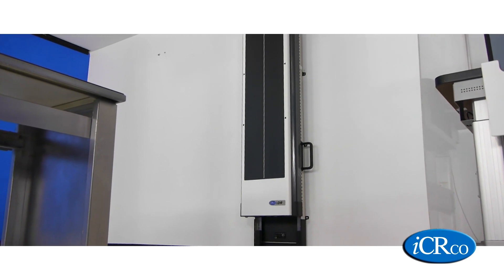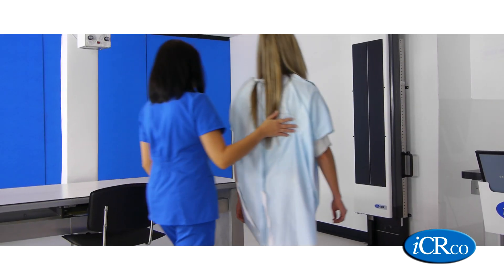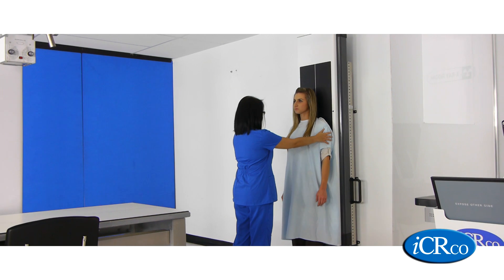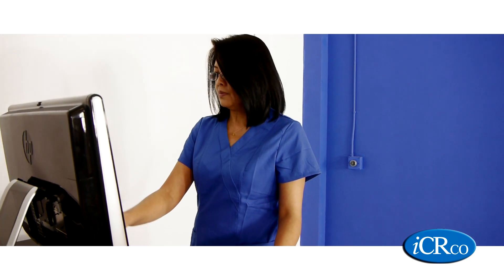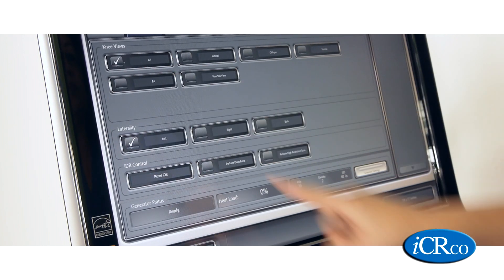For the first time, full spine imaging has never been easier. The x-ray technician positions her patient and moves to her workstation to acquire her image. The IDR Long Bone integrates with any x-ray generator using Capterra's generator control interface.